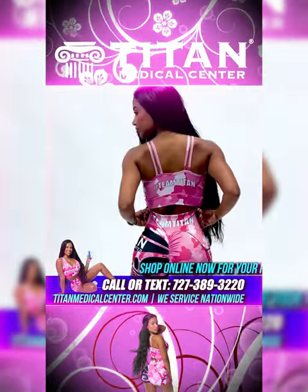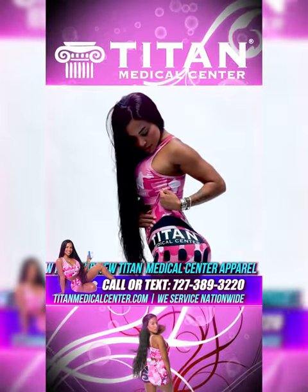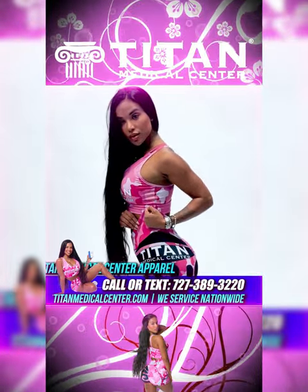The two-strap sports bra on the back looks so sleek and accentuates the shoulders like you wouldn't believe. And look at the side view.